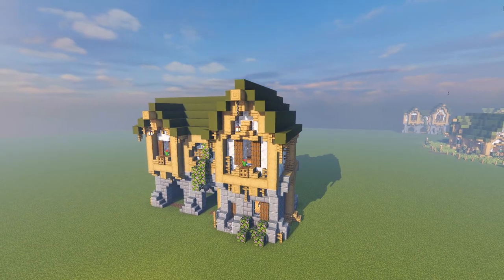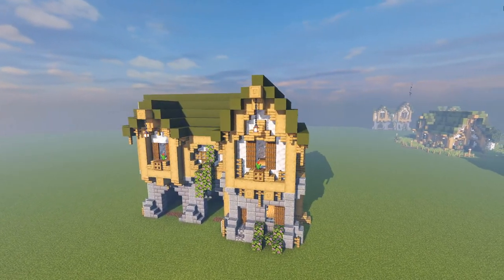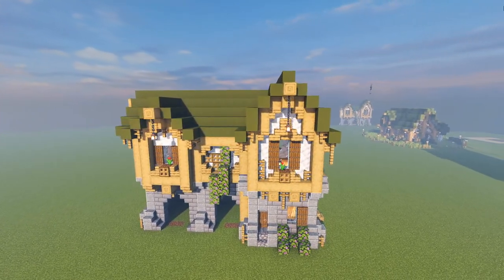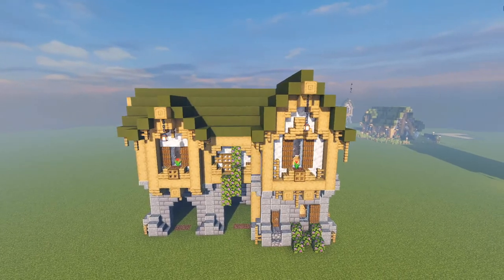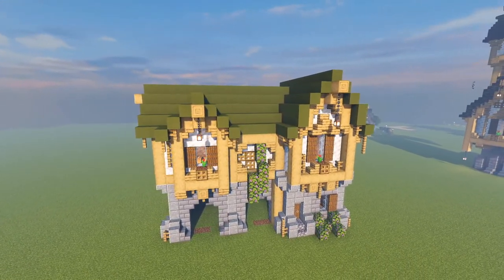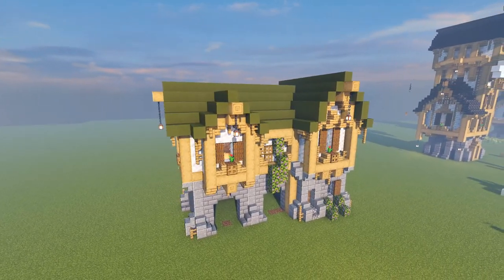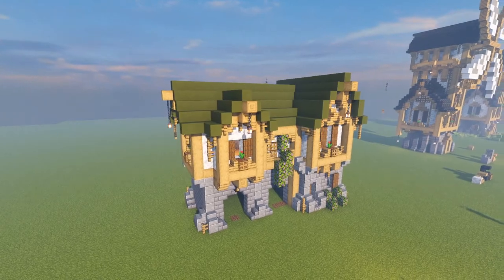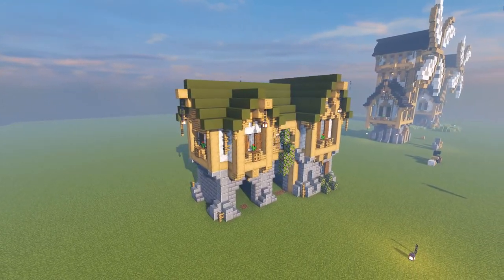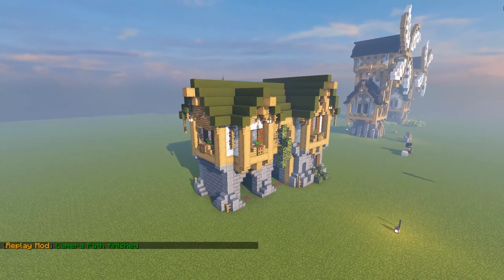Hello everyone and welcome back! Today I have for you a stable house — a fancy medieval stable house. This is actually quite similar to the classical medieval home that I always like to build; we did something similar last month. It's a little more difficult just because of the shape of the build, but it shouldn't be too hard to get used to. With that said, let us begin.